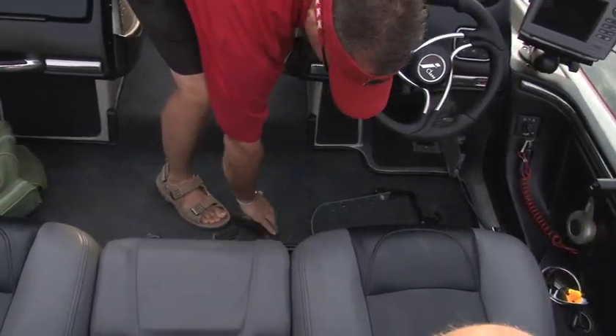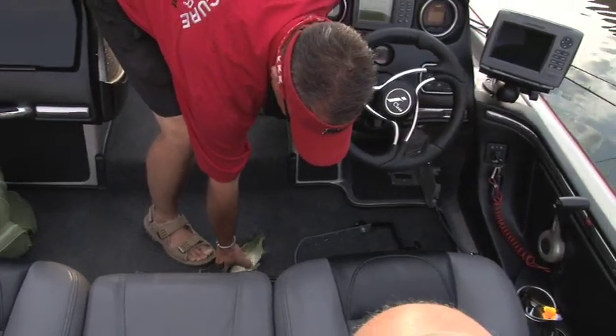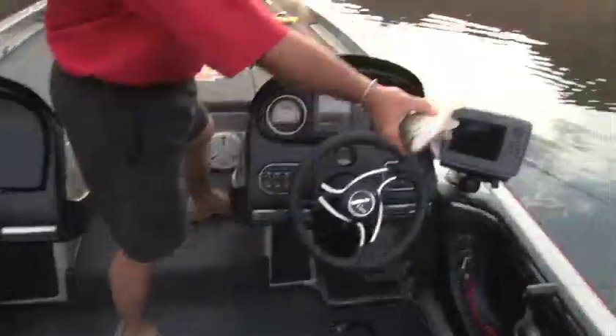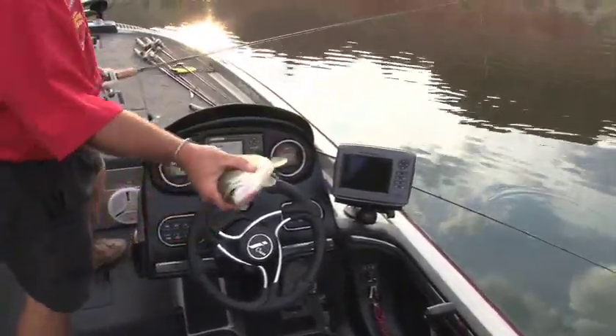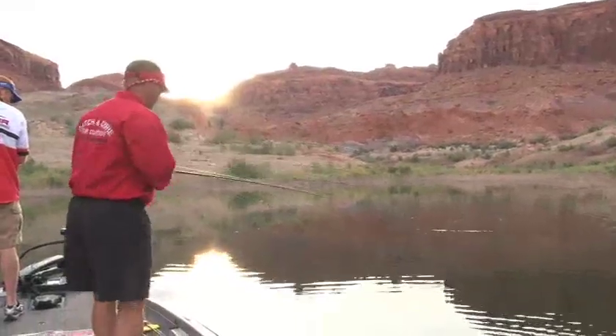Come here, fella — don't get in that bear trap. Nice loyalty fish, nice loyalty fish.